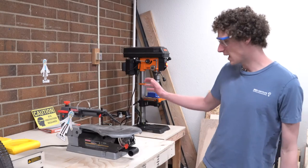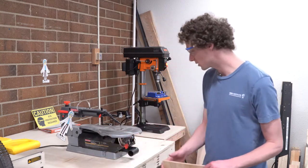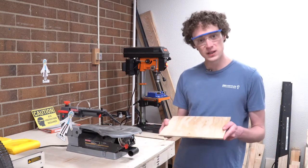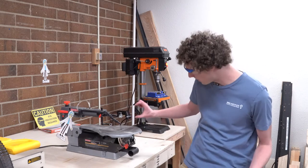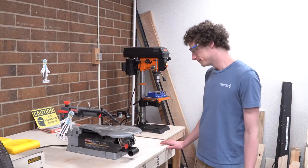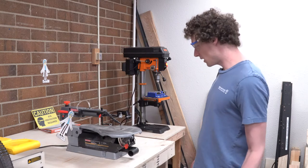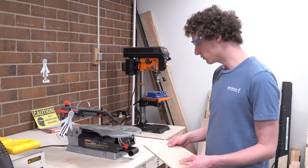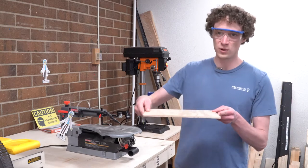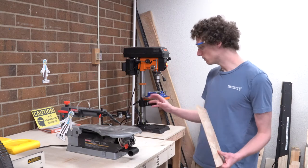In this video, I'm going to show you how to use the scroll saw. The scroll saw is particularly useful for cutting thin pieces of wood. You can cut thicker pieces about the size of the blade, but you want to normally keep it to thin pieces. The scroll saw is also really good at cutting curvy lines, so while you're cutting you need to move the wood around and make some curves in it — that's really what it's meant for.